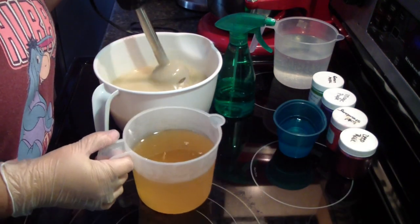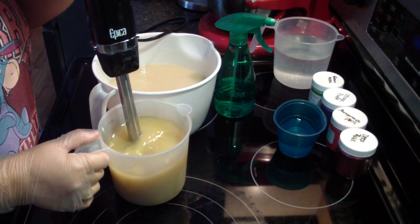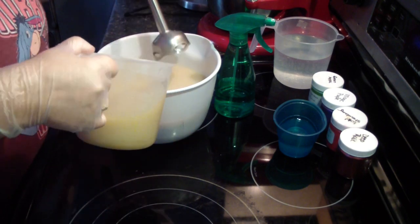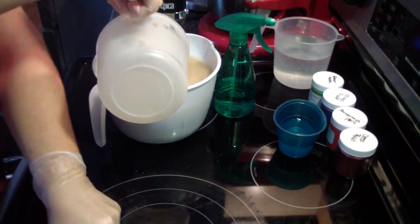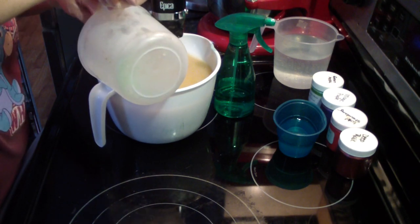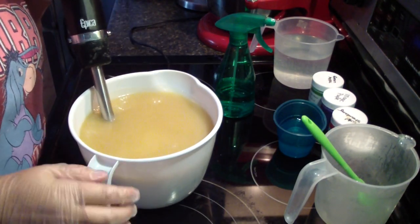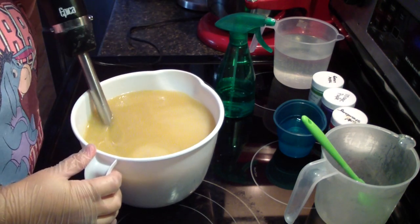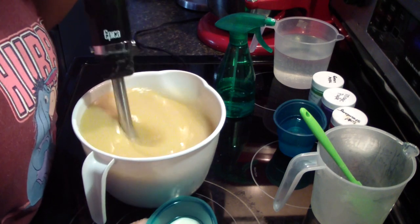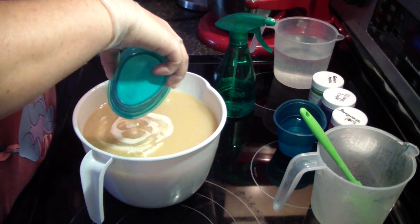Now I've got cream to add this time. In here is my oatmeal and my kale and clay. We'll add it in here. Let's go ahead and add our cream — it'll help cool the temperature down too. This is just heavy whipping cream that you get in your grocery's milk section.